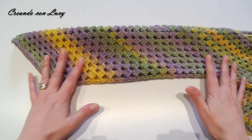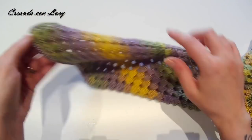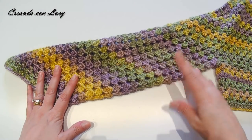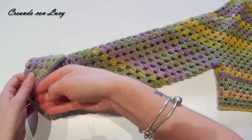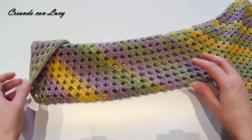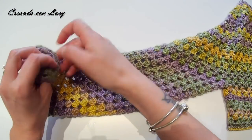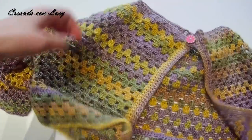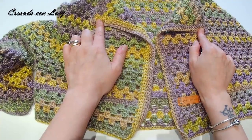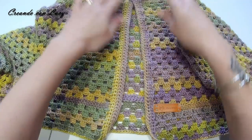Sul progetto originale vedete le diminuzioni — si confondono assolutamente nel punto granny, non si vedrà nulla alla fine. La manica è perfettamente dritta, senza aumenti né diminuzioni visibili. Se usate uno sfumato avrete bellissime sfumature in diagonale sulla manica a punta, che rimane sul dorso della mano. Se non vi piace così, la nostra amica Daniela del gruppo Facebook aveva messo un bottoncino per fissare la manica dritta.